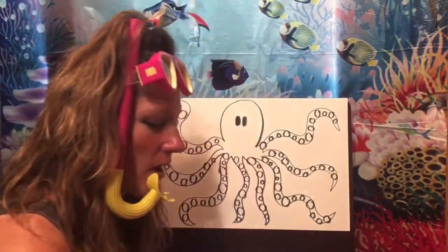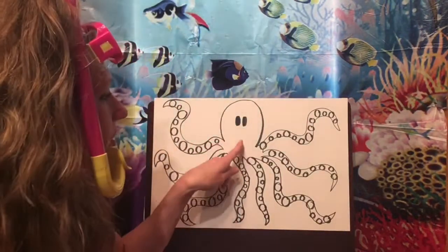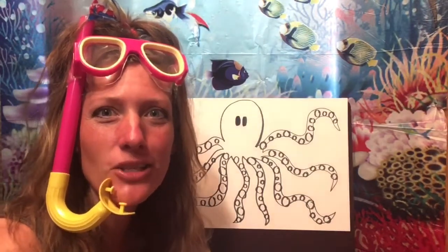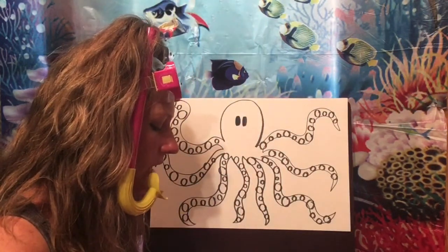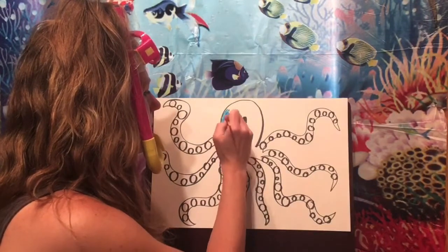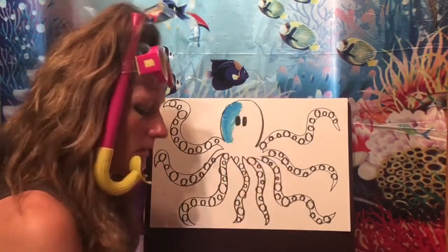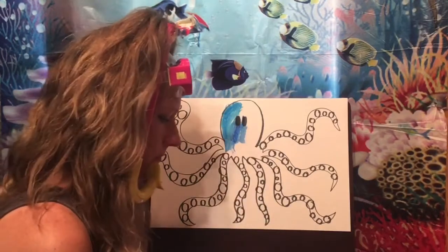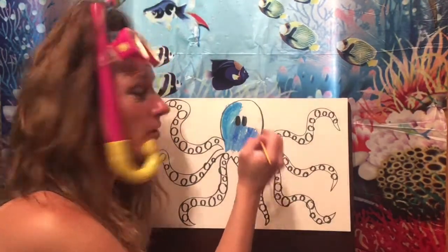Now we're ready to start painting. Take your water paints — pick one color for your octopus's head and body, but make all the different suckers different colors, like a rainbow octopus. Won't that be cool? I'm going to make my octopus's body blue — maybe a bluish purple — and fill it all in. I love water painting!